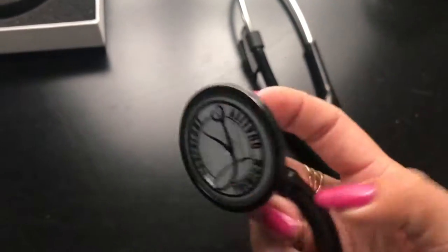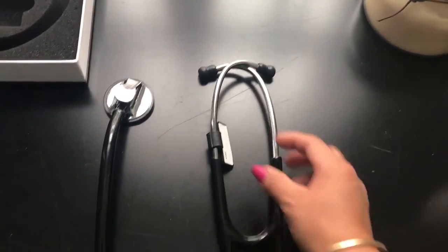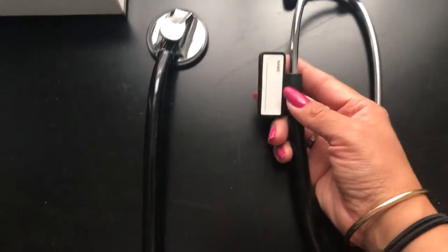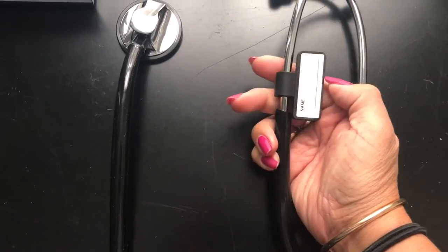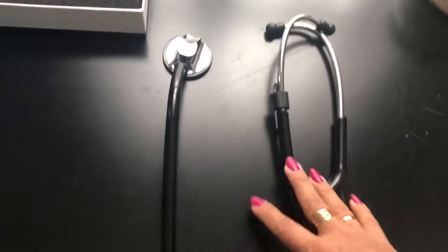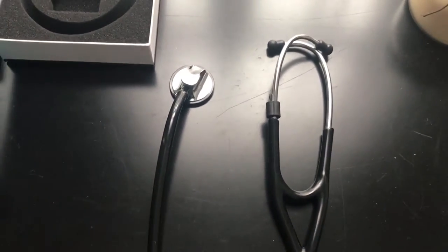When you use it, you can clearly hear the heartbeat. What I also like is the fact that it comes with an identification, so it will be easy to relocate if you lose it. Overall, I think this is a really well-made product and I highly recommend it.